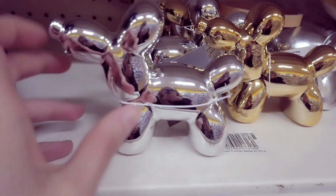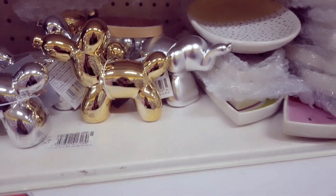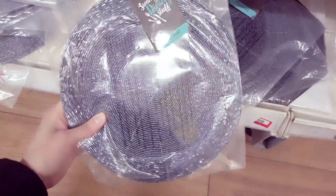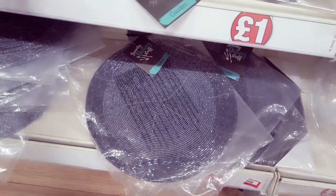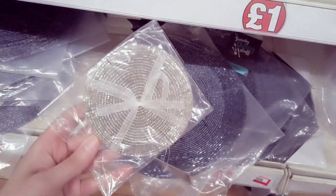They've had these out before but they've brought them back — silver and gold, they're like the model balloon. They've got some new placemats in — they've got sequins on. You've also got matching coasters and they come in a blue colour and a silver.